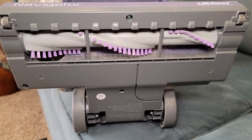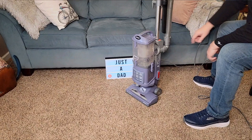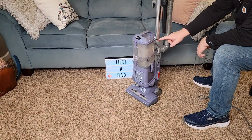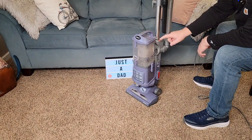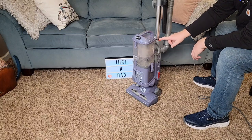Here's what the bottom of the vacuum cleaner looks like, and it does say that it's 10 amps. It's very simple to operate — you've got a switch here. When you turn it to bare floor, the roller brush does not turn. When you go to carpet, it does turn.